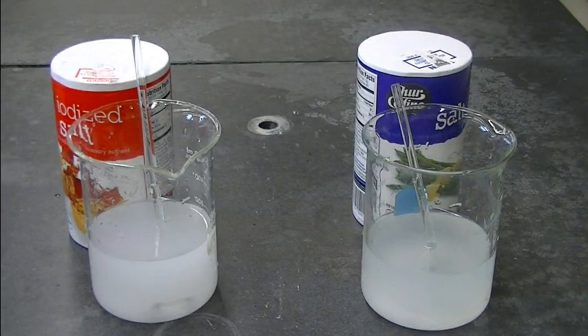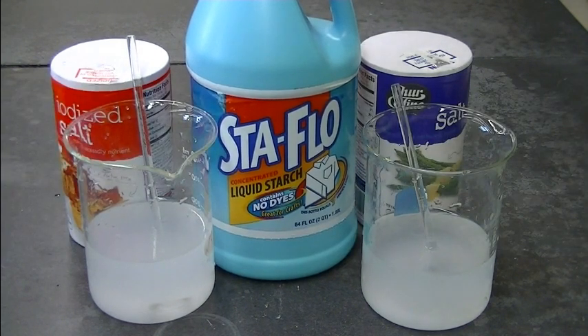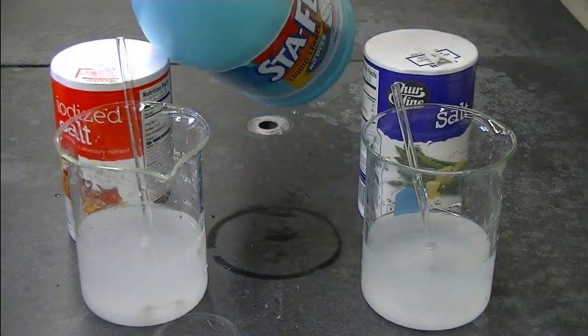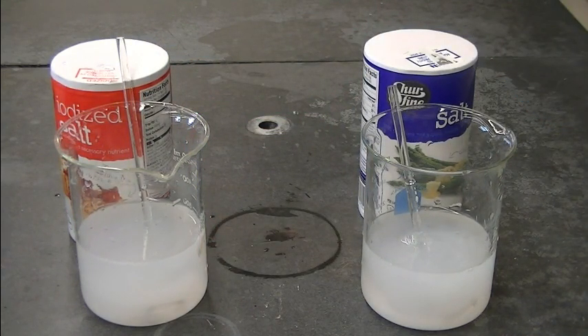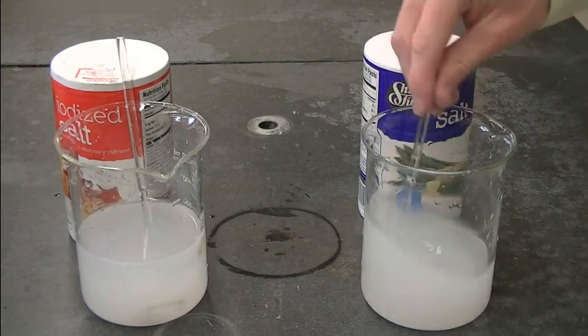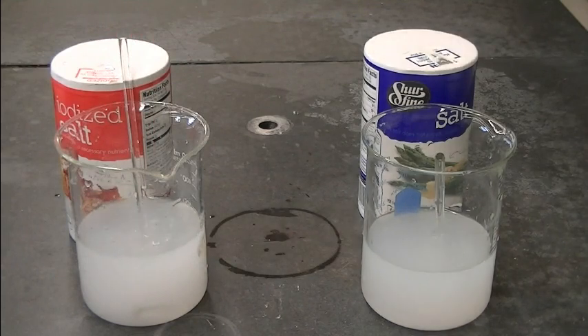Now we need to add a little bit of starch. The reason we need starch is because when the iodide reacts with the peroxide it's going to form iodine. Iodine will react with starch to form a blue-black purplish complex. I'm adding a dollop of liquid laundry starch — you could also use a couple pinches of cornstarch, though I haven't tried that.